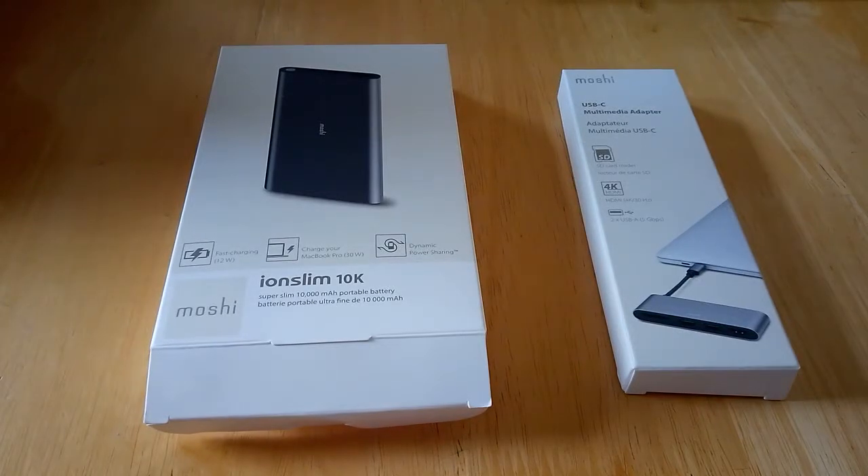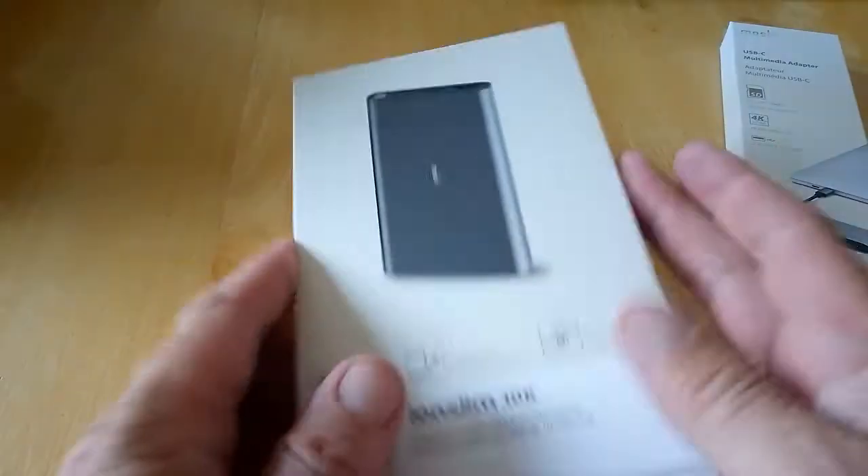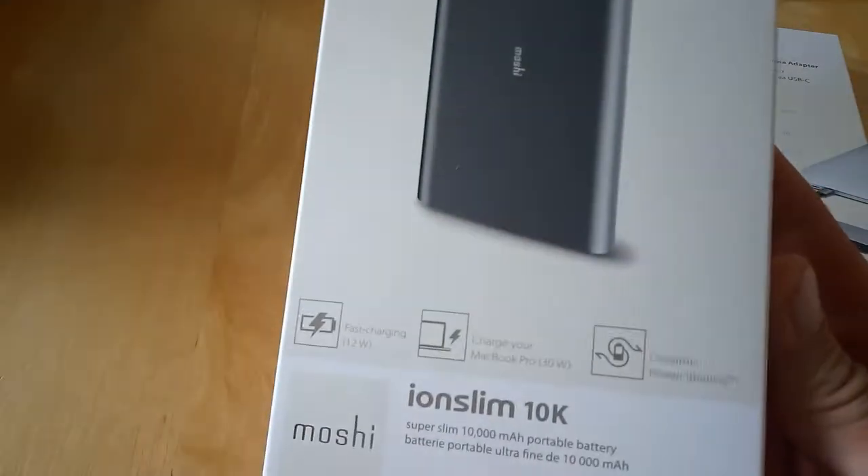Hello, this is Jim from TechBuzz and I'm going to give you a quick unboxing of the Iron Slim 10k and USB-C multimedia adapter from Mochi Accessories. We'll start off with the power bank here, and this features fast charging.